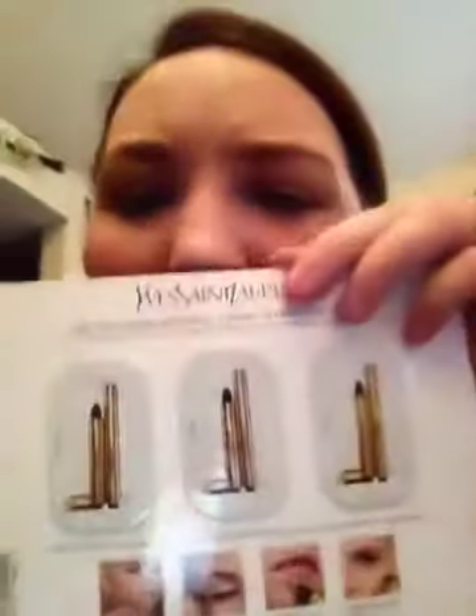Sephora also sent me an age-defying moisturizer for free, and this is a Saint Laurent highlighter that came in three different shades. And a Billionaire Boyfriend Perfume sample as well.